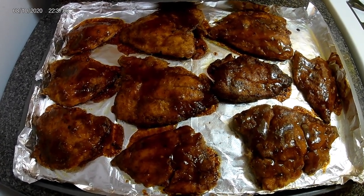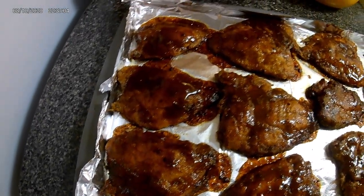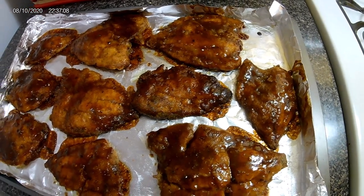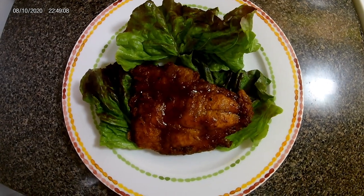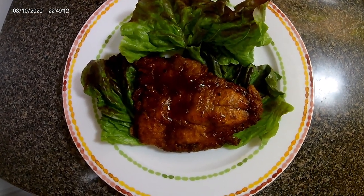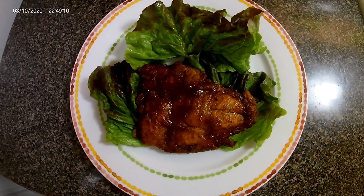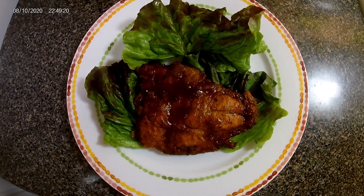Okay guys, here's the finished product — barbecue fried fish fillet. I just shared a piece of the fillet barbecue fried fish with some lettuce. Hope you guys enjoyed this recipe. Thanks for watching.